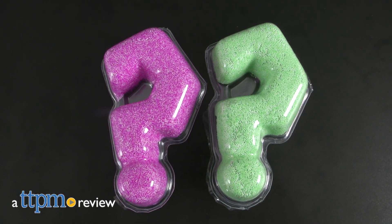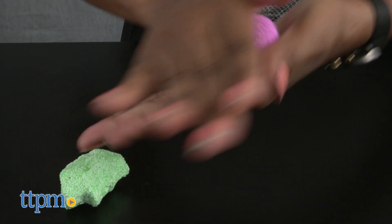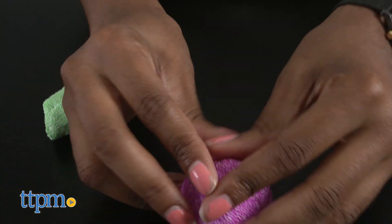Who's up for some foamy fantastic fun? Hey guys, it's Carlissa from TTPM, and we can make whatever we want with Kinetic Foam by Spin Master for ages 6 and up. We have here purple and green Kinetic Foam. It is stretchy, squeezable, and easily moldable.